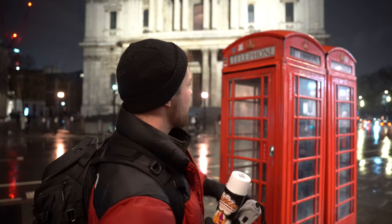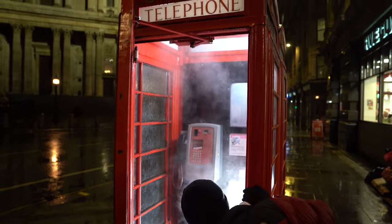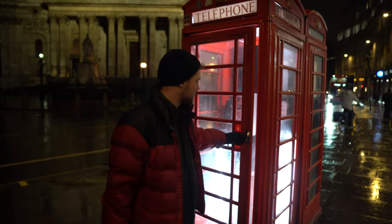So we changed locations because the previous one wasn't really working because of the rain — it was just mucking up the reflection. We've come to the back of St. Paul's Cathedral, and we have these two telephone boxes. Essentially my plan for this shot is I want to make it look like the portal is the telephone box itself, so Greg — our character — is going to be emerging from the phone box. And I've also got this mist spray, so I'm going to spray it inside the phone box. I'll show you the setup here.